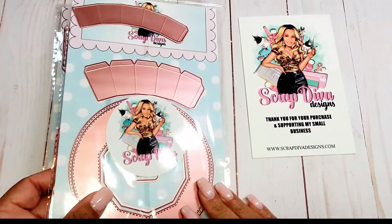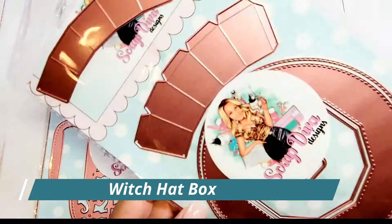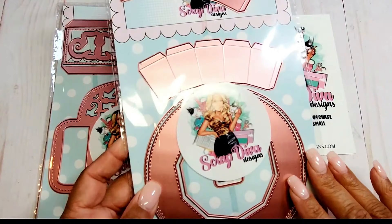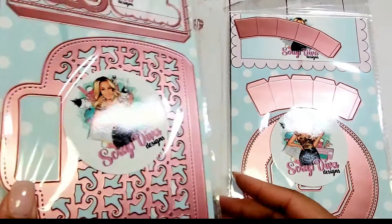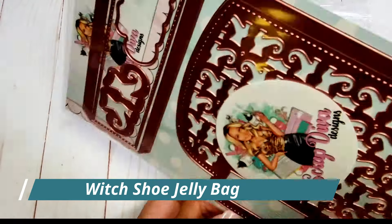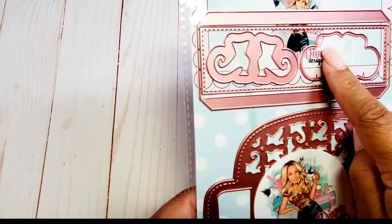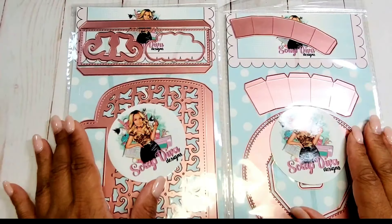The last two dies are the Witch Hat Box — this is so fun and I can't wait to show you the tutorial I've created. This creates a 3D witch hat box and it's really simple to put together. The Scrap Diva Designs design team have created some beautiful examples. We also have the Witch Shoe Jelly Bag, which is a pretty substantial die. I love the adorable little silhouettes of the witch's boot, the witch's boot tag, and a shadow layer. I can't wait to show you the projects I've made with them.